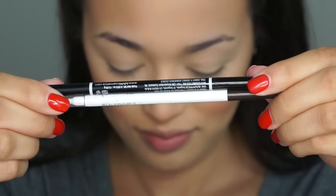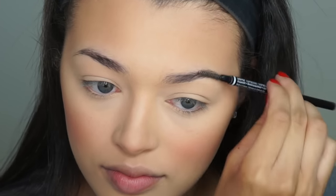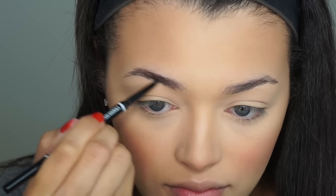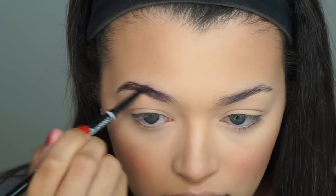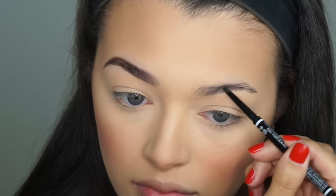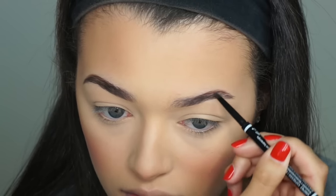Then we're going to jump onto our brows. I'm going to go for a more quick and easy brow look, so I'm going to take my NYX brow pencil in the shade Espresso and start filling in my brows. All of my other brow tutorials on my channel are very dated, so I'm going to be filming an updated brow tutorial soon. I like to start at my tail and then work my way forward just so I have a more natural and gradient effect.